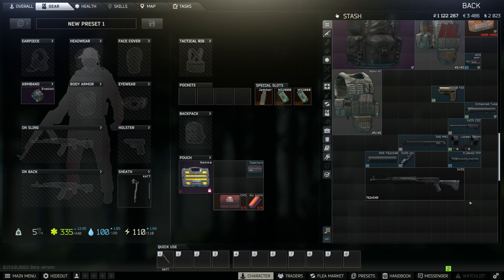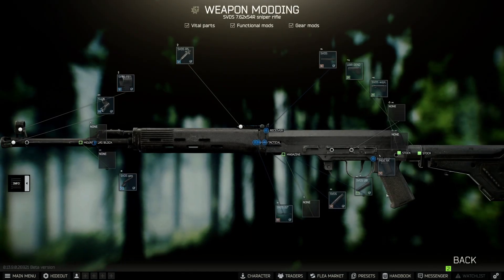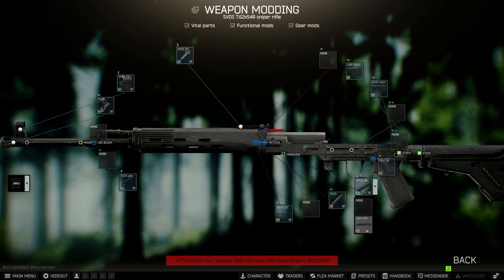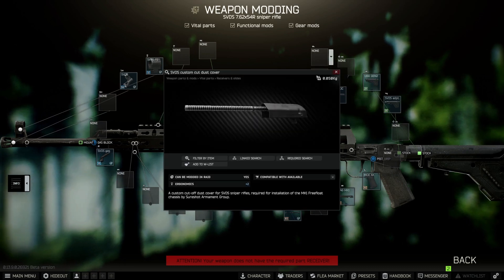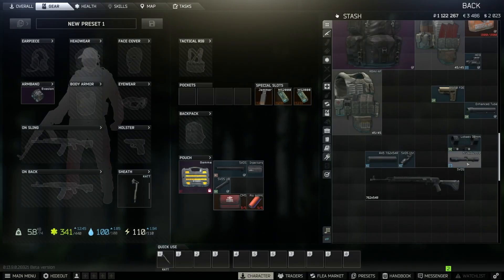Now let's put on the SAG. Jump to the modification screen — you'll notice you can't install it with the SVDS top cover on, so remove that first. Now you can put on the SAG. Of course your receiver is now exposed, which is why you had to buy the custom dust cover — put that in and you're good to go.